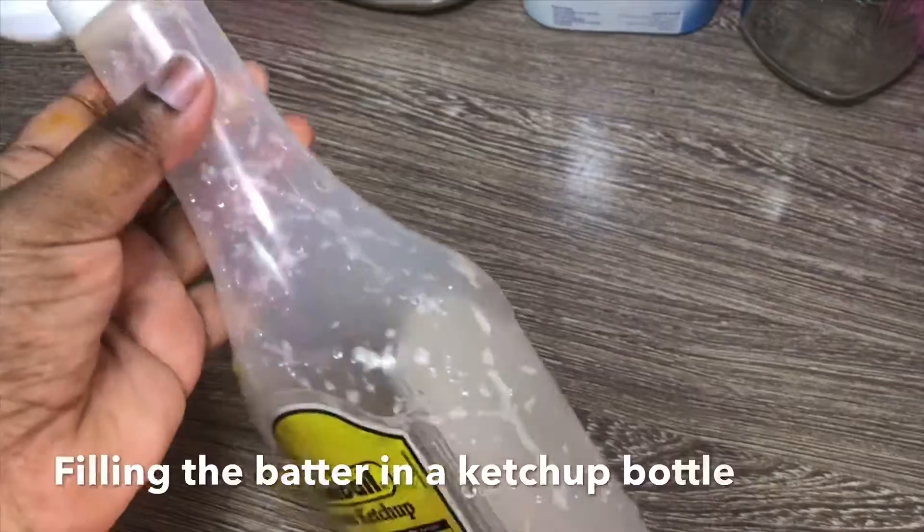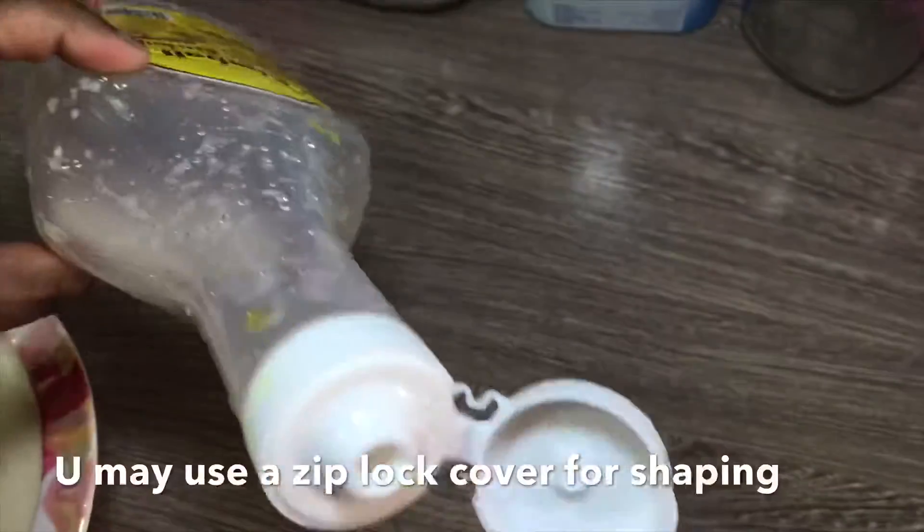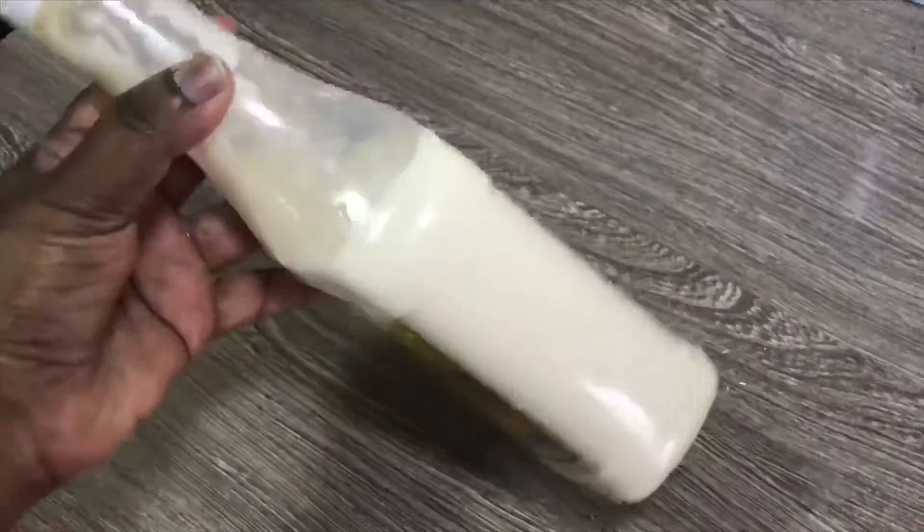I am going to get off the flame. I am going to add the jilabi batter into a tomato ketchup bottle or a zip-lock bag.